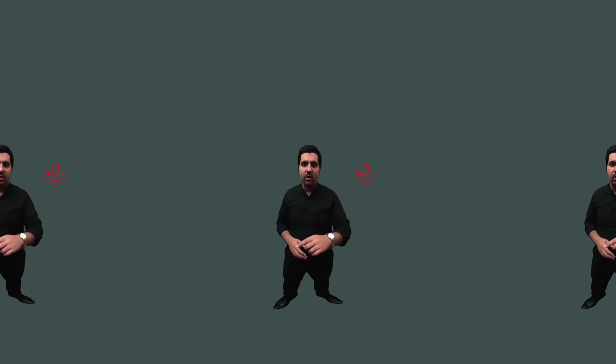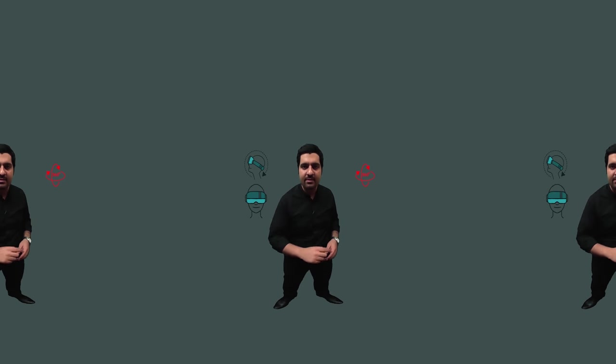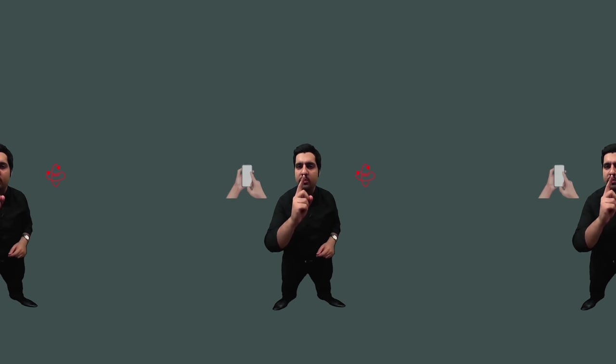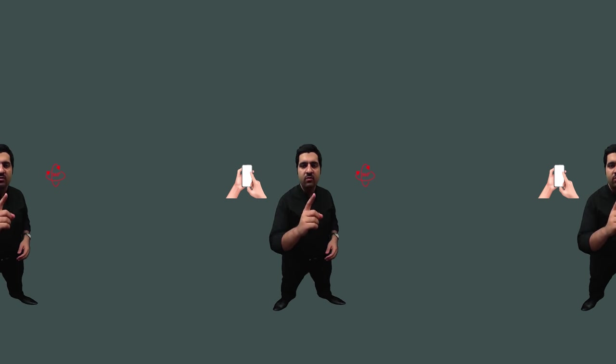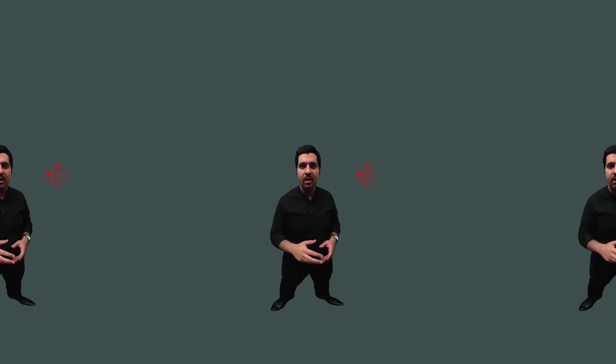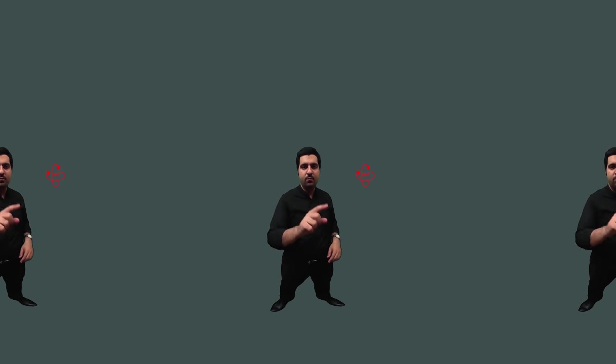Hey, you are watching a 360-degree video. For watching this video, you have three ways. Number one: using VR glasses. Number two: if you don't have any gadget and you're watching this video with your cell phone, just touch the screen with your finger and change your viewing angle — try it now. And number three: if you're watching this video with your PC, just drag and drop the screen to change your viewing angle.